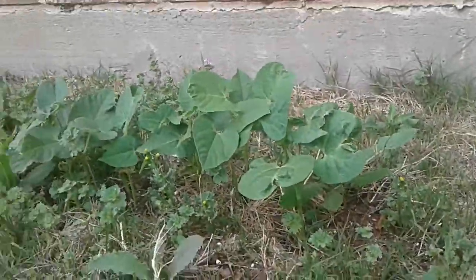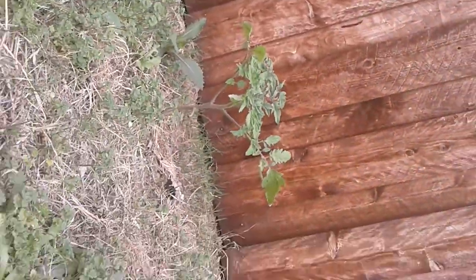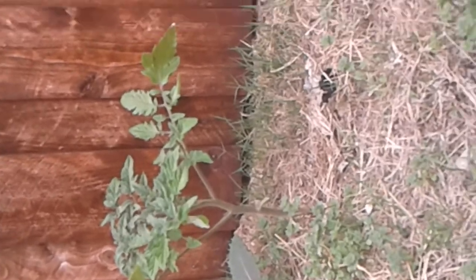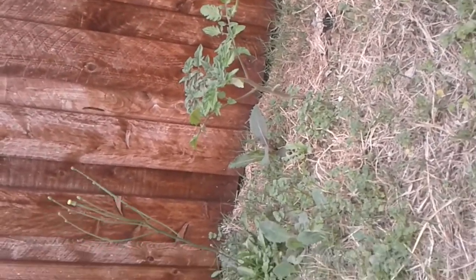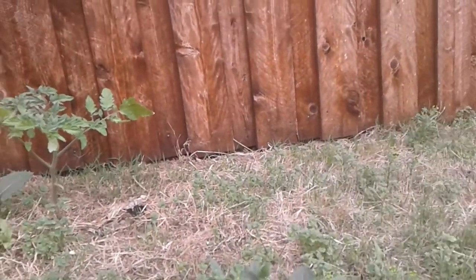There aren't any beans on it actually. Over here is my tomato plant — our tomato plant — and it didn't grow any tomatoes. The other one that we got was really big and grew lots of tomatoes.